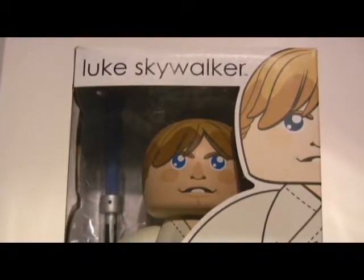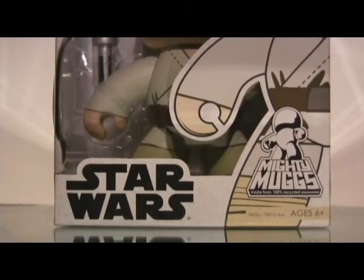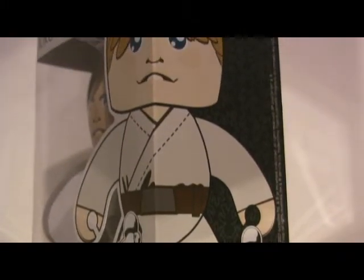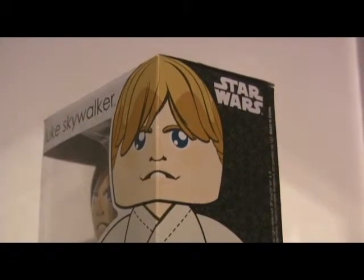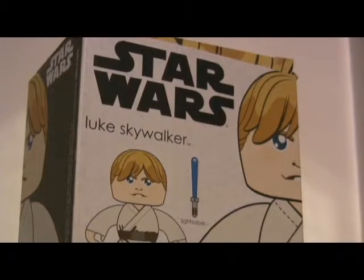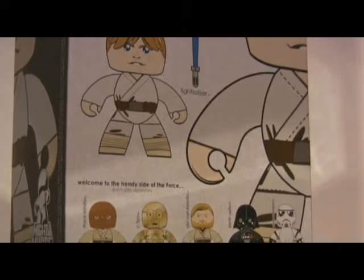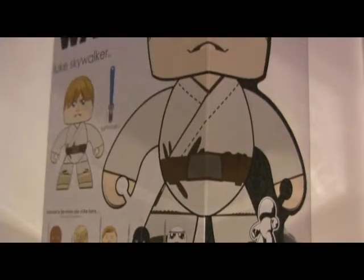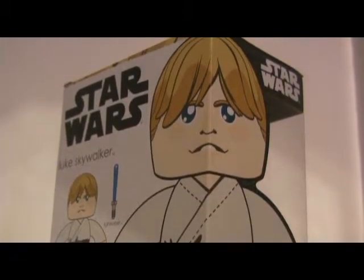This is my first Star Wars Mighty Mugs figure, and he's one of the older ones I believe that's come out. I'm a huge Star Wars fanatic and I have all the other Star Wars figures from Hasbro. So when I first saw these Mighty Mugs Star Wars figures, I was like, well, I'm not collecting Star Wars figures again — I have so many. But some of the figures in this line are so good that it's just beyond tempting to get all of them.